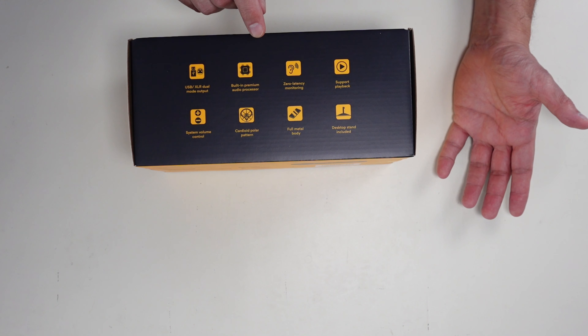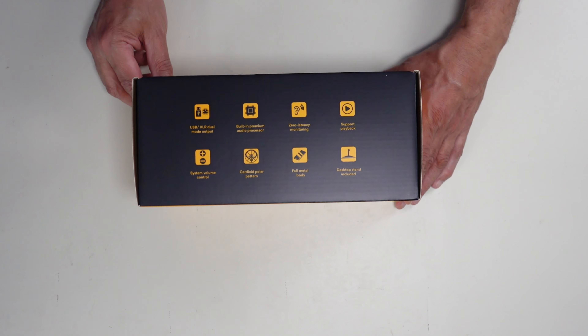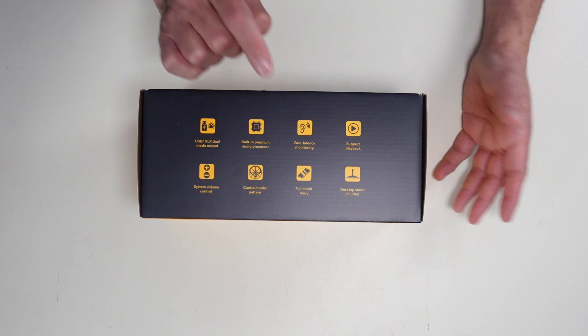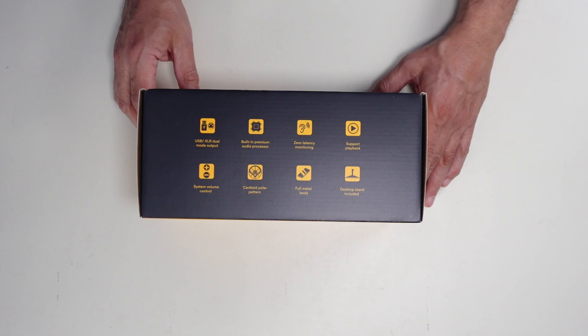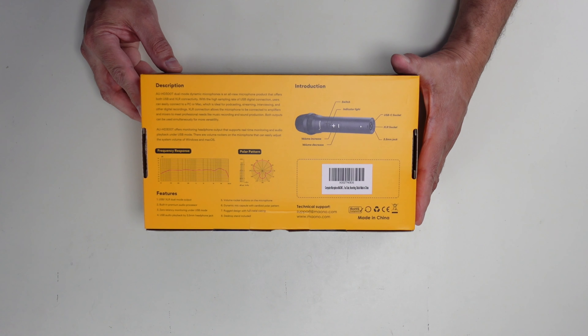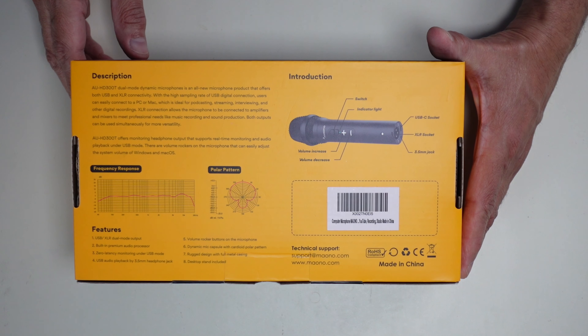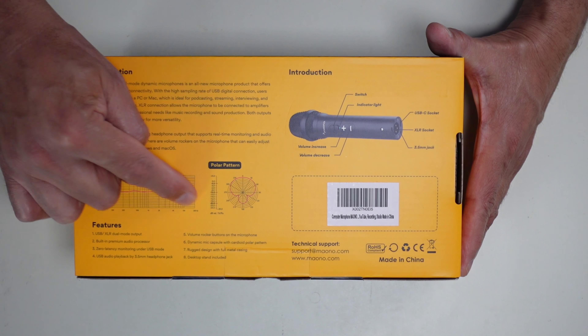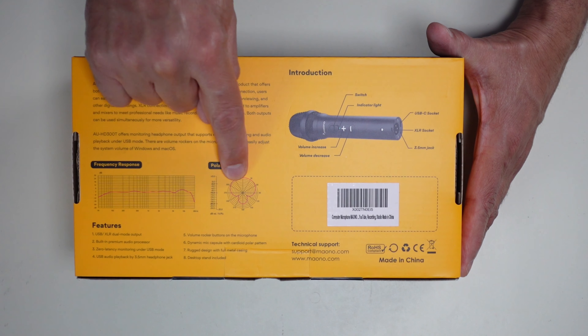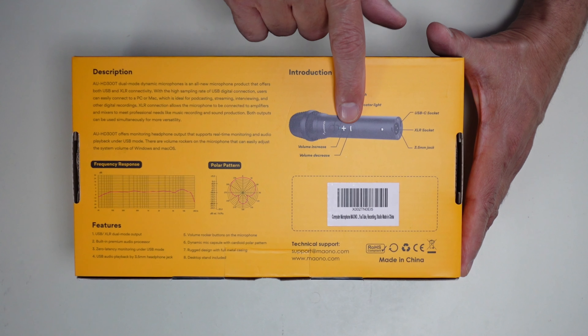It has a built-in what they refer to as an audio processor, which is really a preamp — a good thing to have, as I've talked about in a previous video. On the back there are a lot of details showing all the different features, the audio response diagram, and the pickup pattern from the microphone itself — the cardioid pattern.